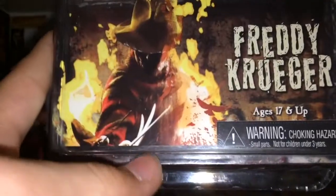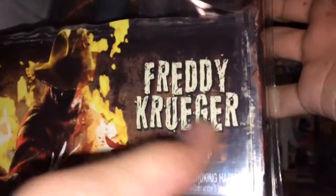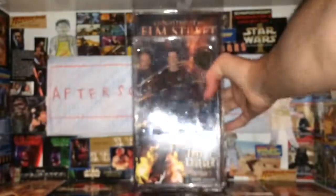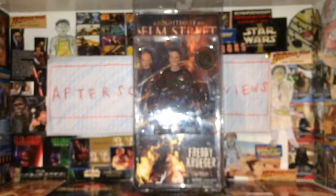It has the front of the picture right here with Freddy Krueger, age 17 and up — Freddy Krueger right there. So we'll come back with this open. Stay here with us.